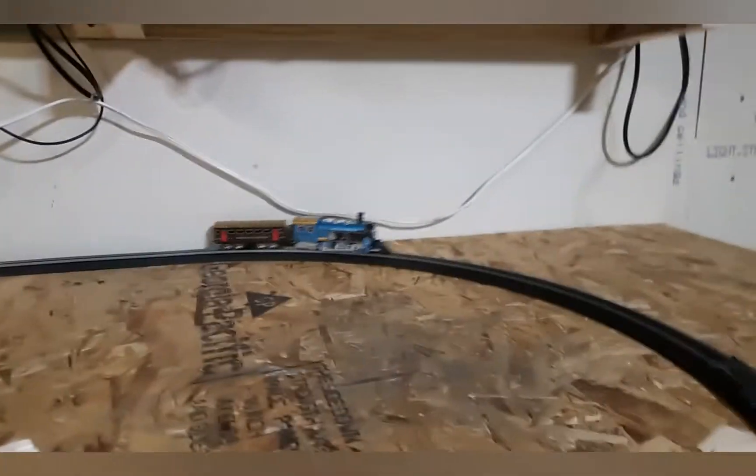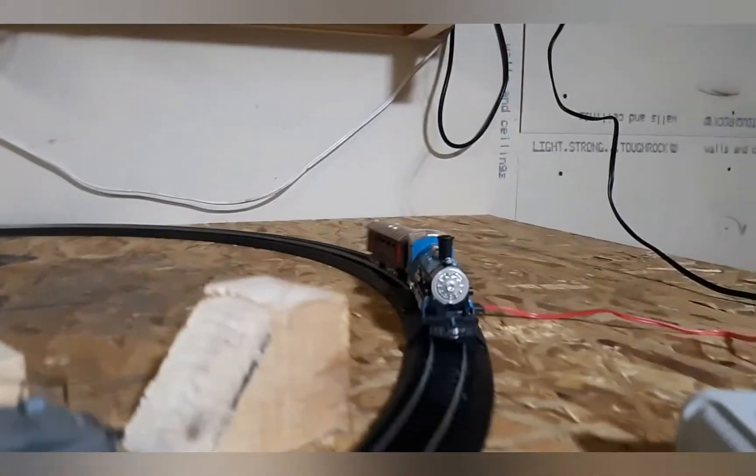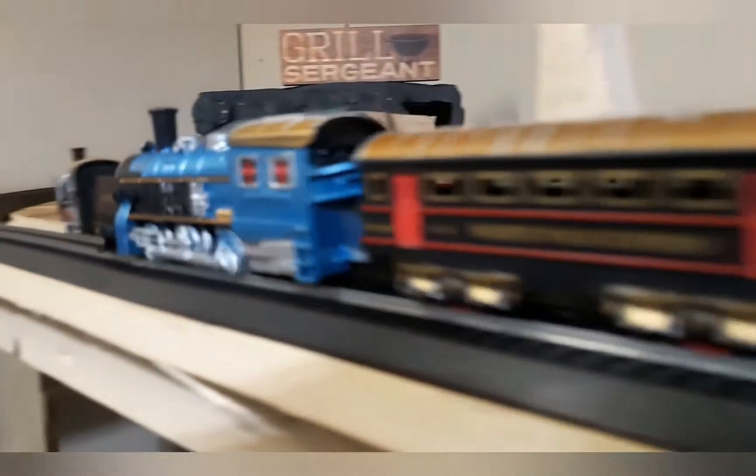And a bonus feature for you — I'm going to show you the battery track. The steps do work on the HO layout here. As you can well see, it runs just fine.